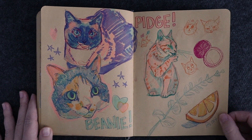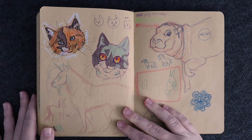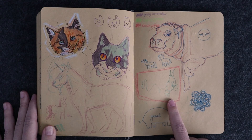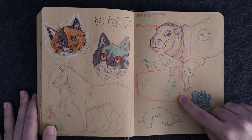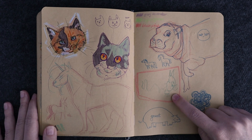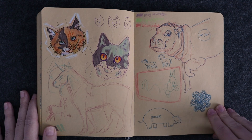Bean and Pidge. This one's not my cat — that's just a cat. My nephew drew this cat. He has a very specific formula: cats have a rectangle body, a circle head, triangle ears, and a long tail, and that's how he draws them every time. I just love it.